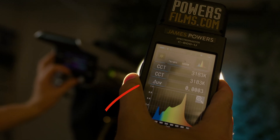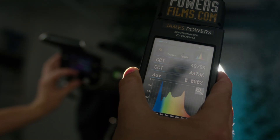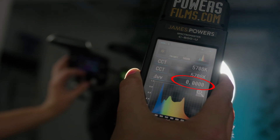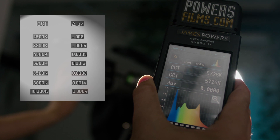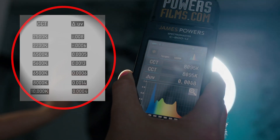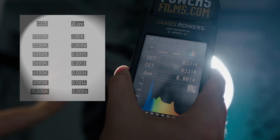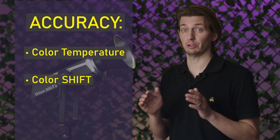Now in this clip, we are using a Seconic color meter to measure both the color temperature and color shift as we change in real time the CCT value on our Orion 300 FS. Pay special attention to the delta UV value — you'll notice that as the CCT numbers change in real time, the delta UV number stays well within that 0.0024 range. This means there's no green or magenta in our light. Any bicolor or RGB light on the market would struggle to achieve these types of results. Once again, this means that the Orion 300 FS is accurate in those two fundamental areas of color temperature and color shift.